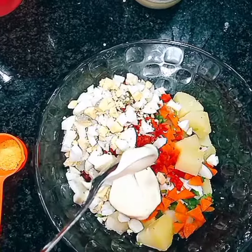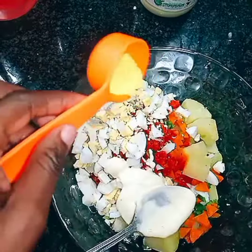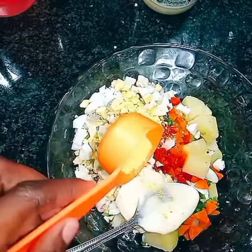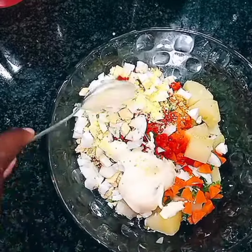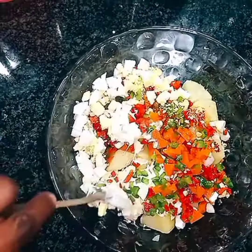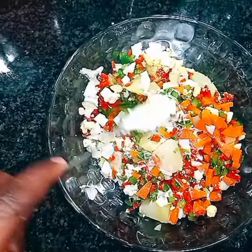Lastly, add in the mayo — two, three, four spoonfuls, as much as you want. For seasoning, I'm going to add in some Aromat. I love Aromat. Then mix everything together and it's ready. That's the final look — clean, soft, good flavors, so delicious and really nice. Thanks for watching, guys!